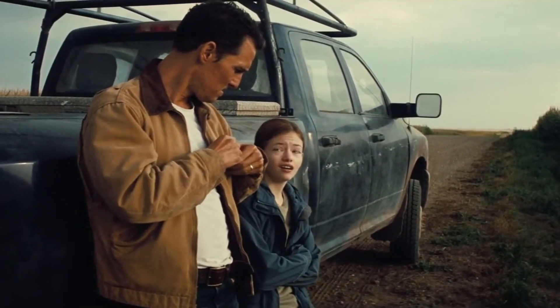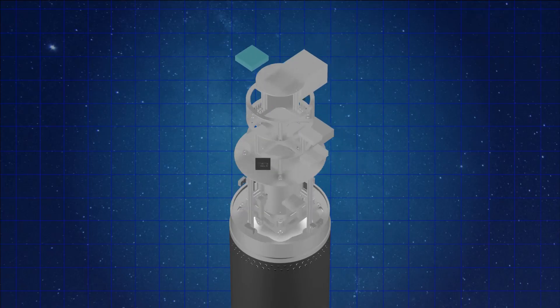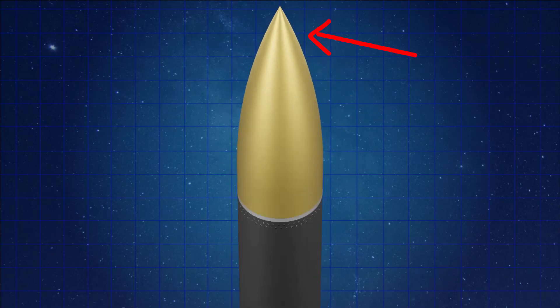The last few weeks on Transcendence have been, let's just say, difficult. It seems like Murphy's Law is applying here, because everything that can go wrong kind of is going wrong. And the culprit of all this pain is just the nose cone.